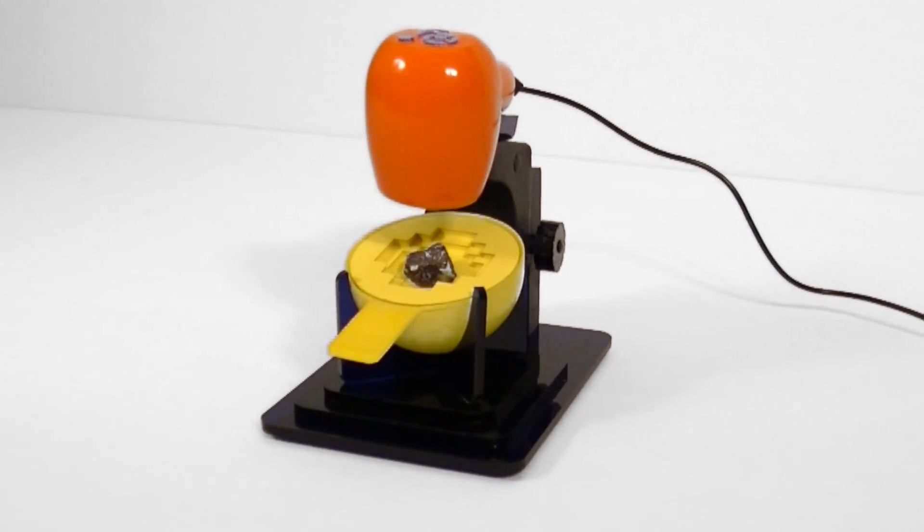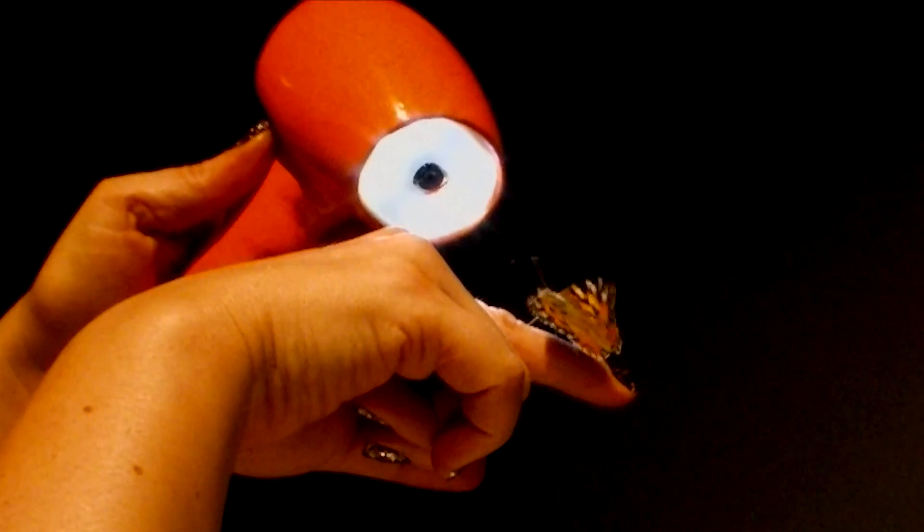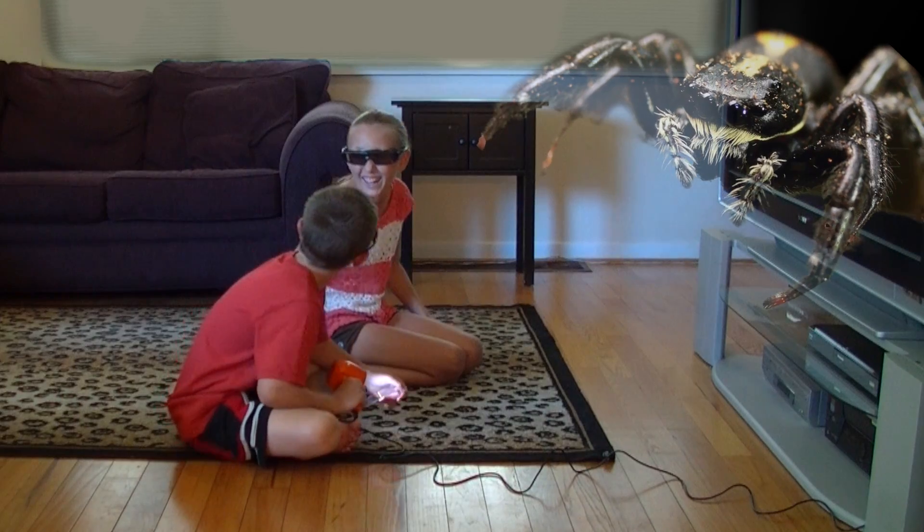TigerCam — it's innovative, inspirational, educational, and it's fun.